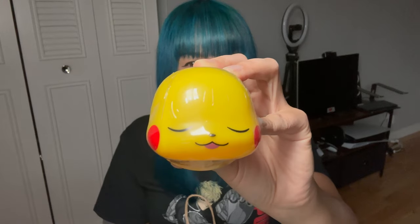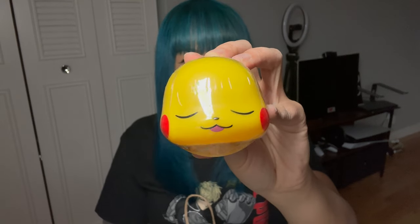Gashapon is so addicting, it's just so fun. For this one it was all Pokémon and I was okay with getting whoever. The one that I got is this sleeping Pikachu — he's so cute! I know he looks funny because I have to assemble him.